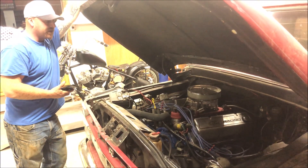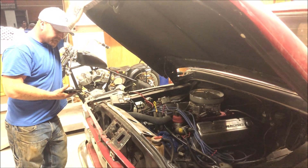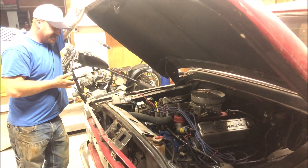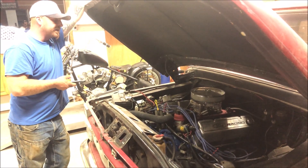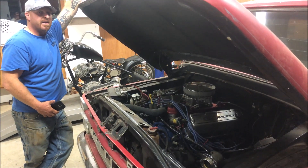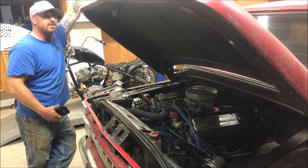Here's what we've got for powertrain: a 351 Cleveland with V4 heads, a .506 cam with 493 lift, backed by an FMX transmission and a Bosso's 2600 stall converter.